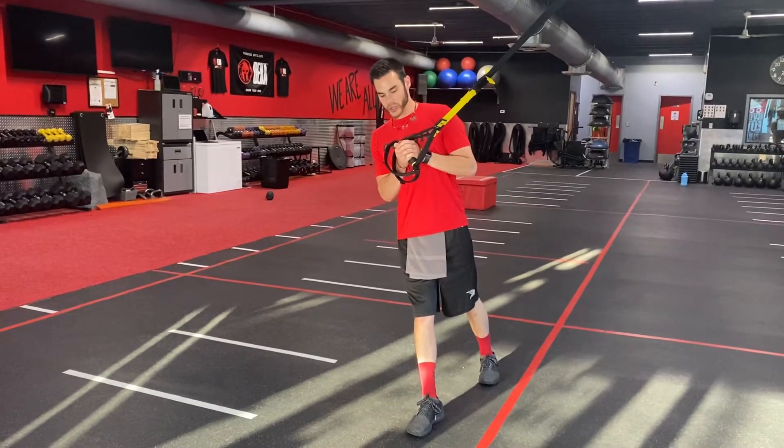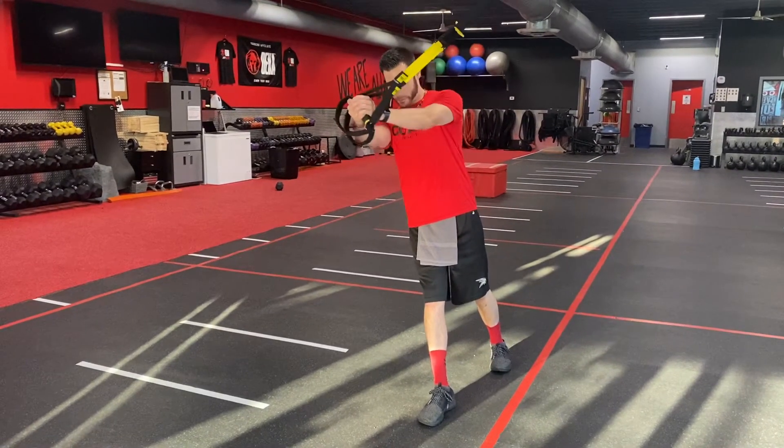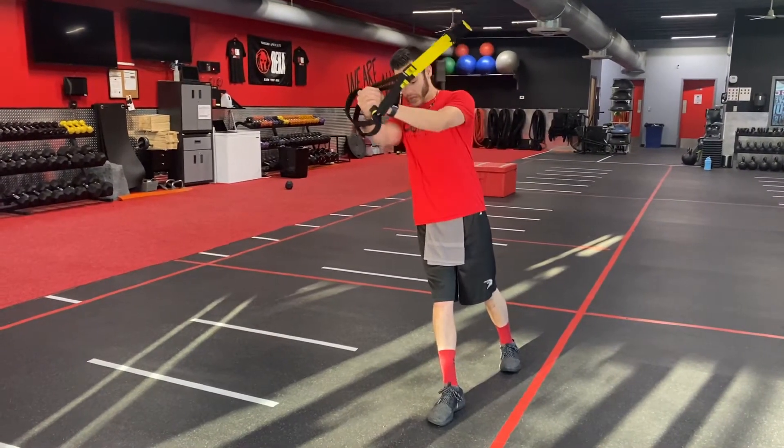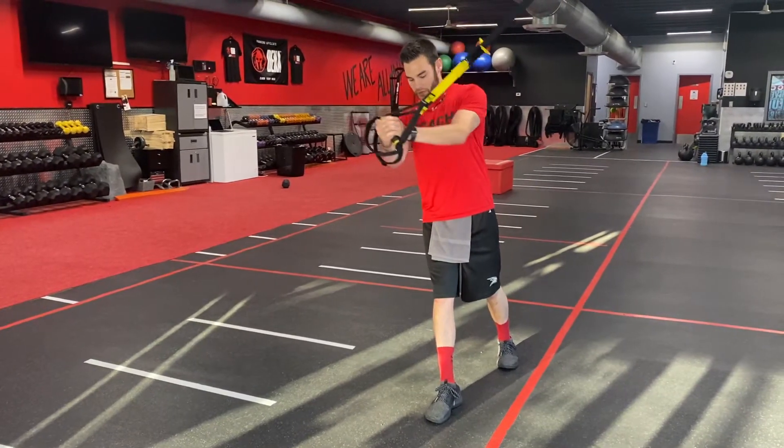As we lean out to the side with a straight body, we're gonna press out and back in. You want to try to maintain a nice stable position because when we press out you're gonna really feel the engagement of the core.